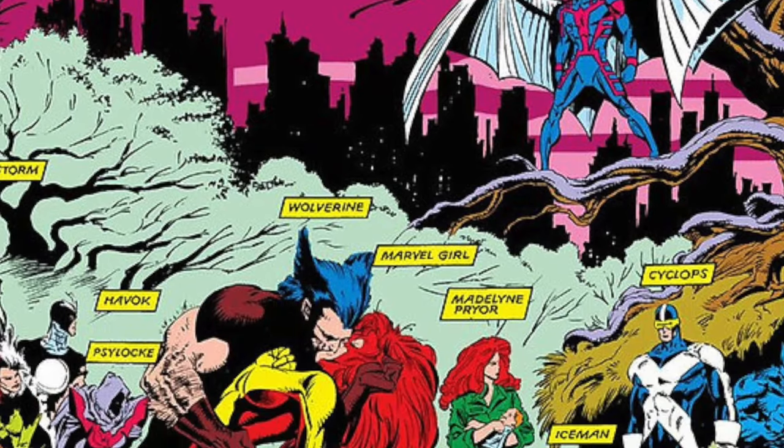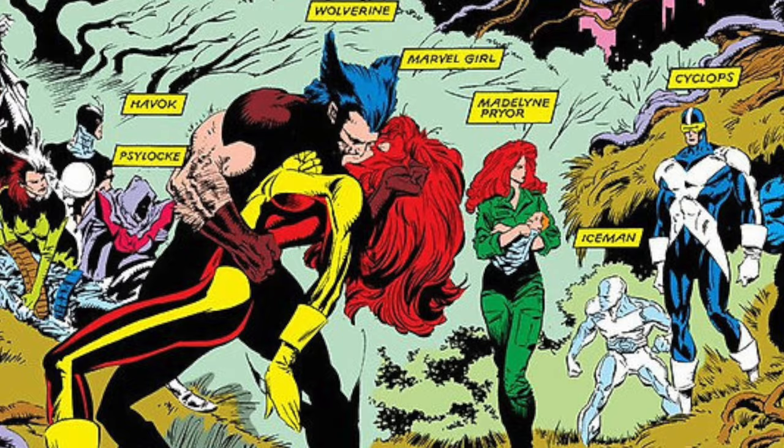I saved the best for last. Episode 99 of the 100 Artists Challenge. My favorite artist of all time — Marc Silvestri.